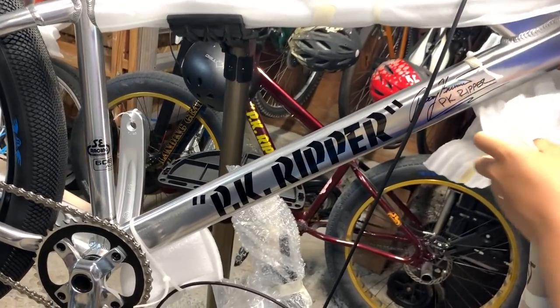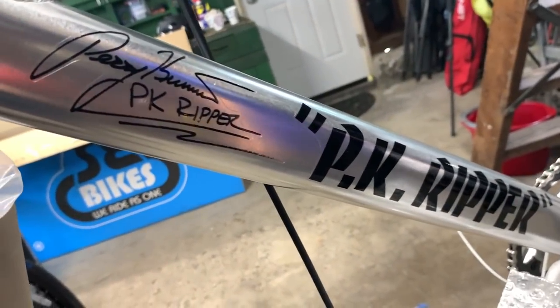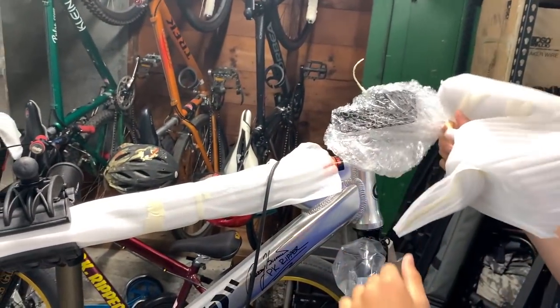Look at that — PK Ripper. And if you come on this side, you have his signature over here, and then himself, Harry Kramer. Here we have the new stem. There we go — that was satisfying.